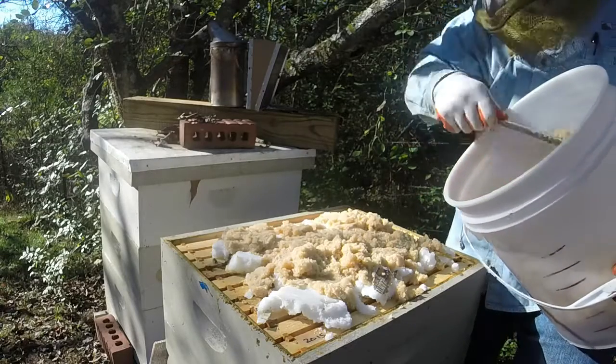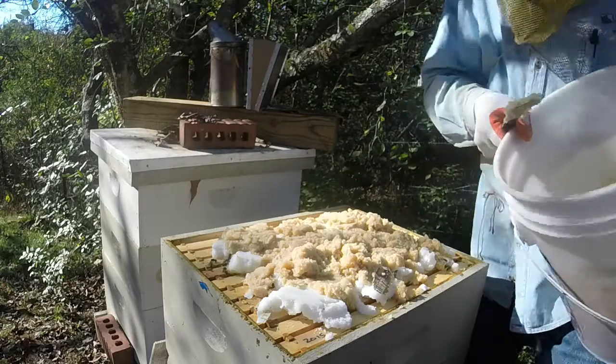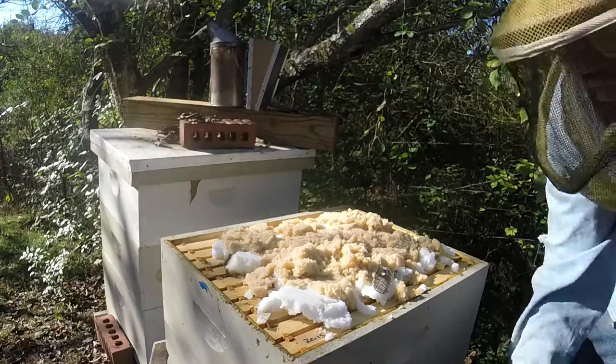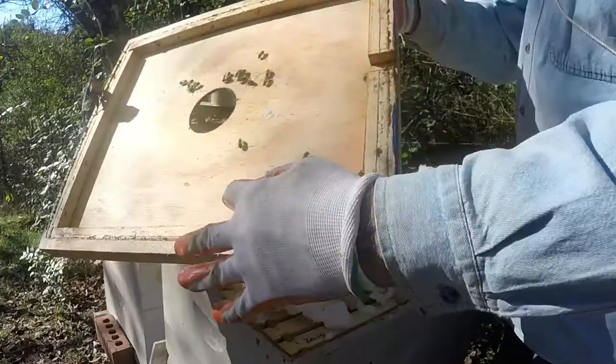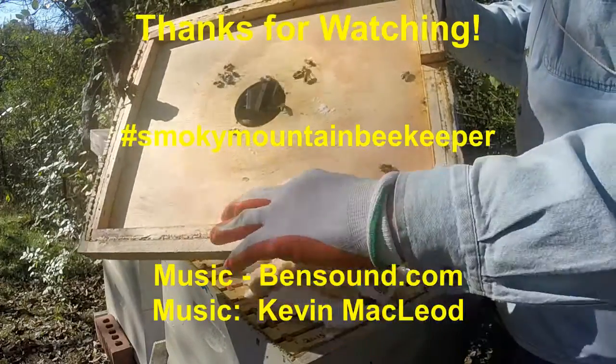Now we'll see if we can get the inner cover put on — not having the shim was a mistake. This outer cover does have about a half-inch to maybe five-eighths-inch depth here.